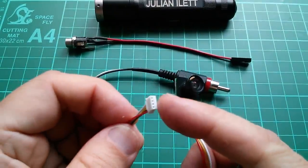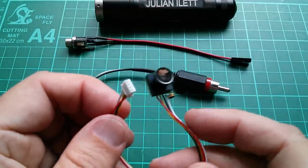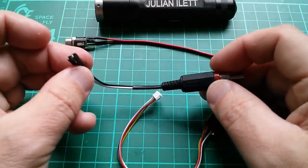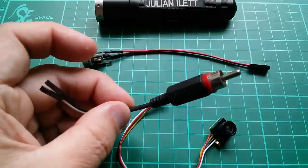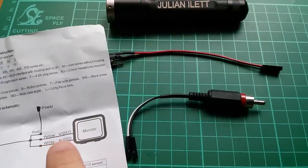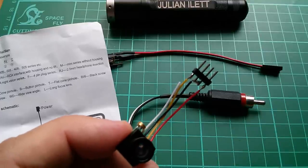Now this connector is not 0.1 inch pitch — it's probably metric, I think it's a JST connector, one of the smaller ones. I'm going to cut it off and solder these four wires to some 0.1 inch pin headers, then use connectors I made up for the on-screen display board to put 12 volts into the camera through the 2.1mm socket and take the video out through this phono — RCA — connector. Yellow is video, red is power, black covers the middle two pins, and white is audio, which I'm not going to use for now.